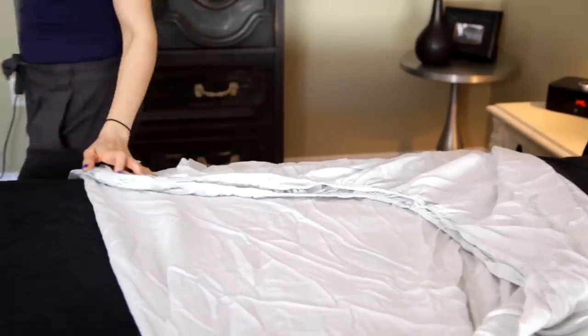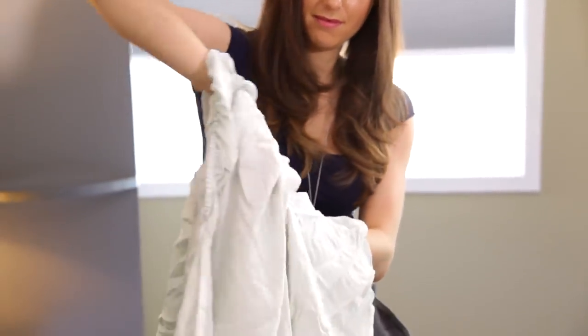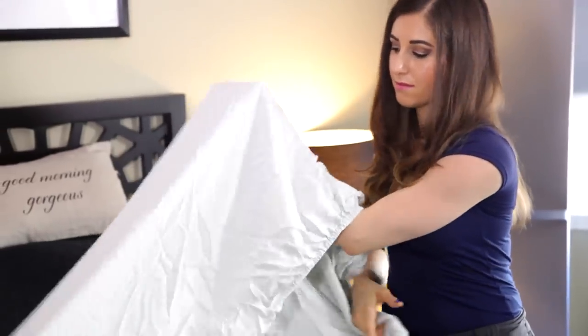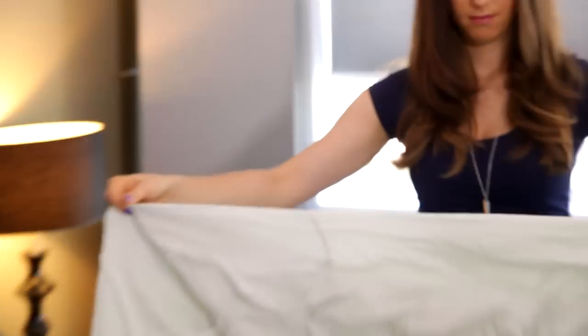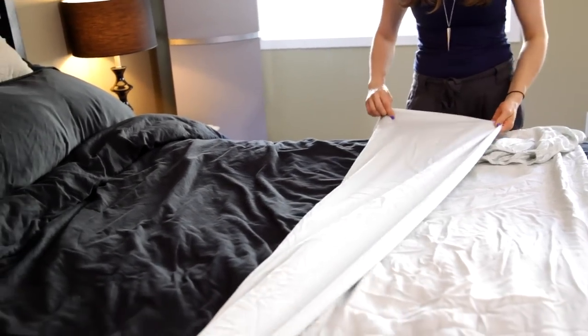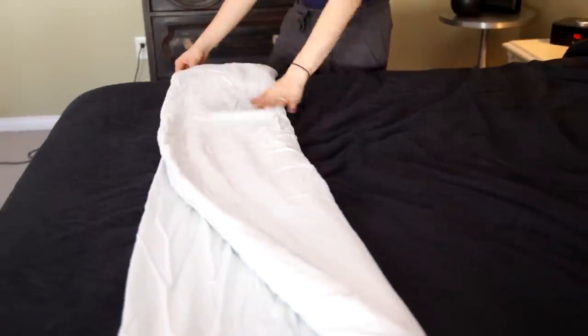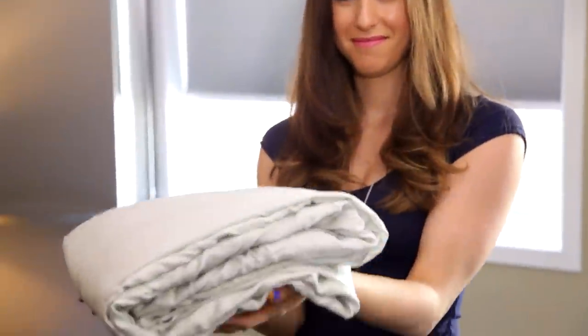You're going to get to the other side where you'll see the two opposite corners, and you're going to do the same thing: find one corner and then wrap the other corner on top of that. Now, if you look at the sheet lying down, you're going to see it looks like a rectangle, which means you've done everything properly. From here it is smooth sailing — just do a tri-fold, folding your sheet in thirds, then fold it in thirds again, and your fitted sheet is now perfectly folded.